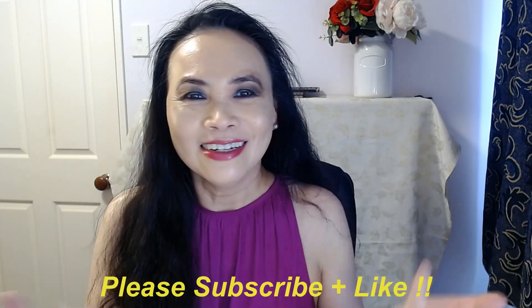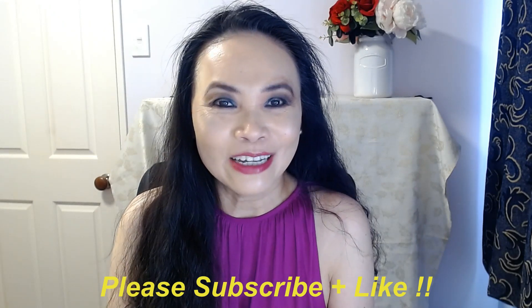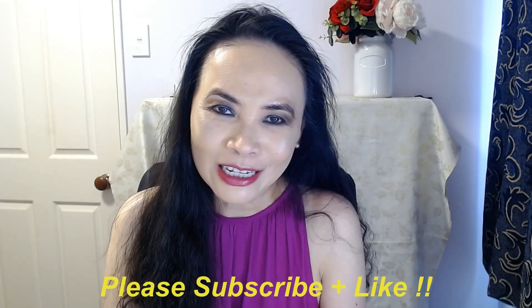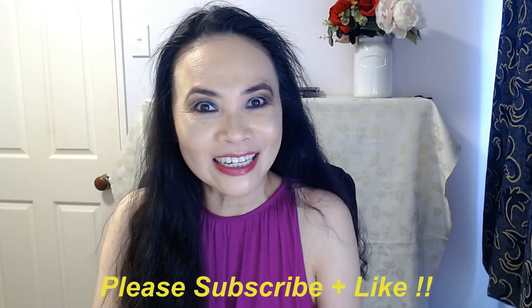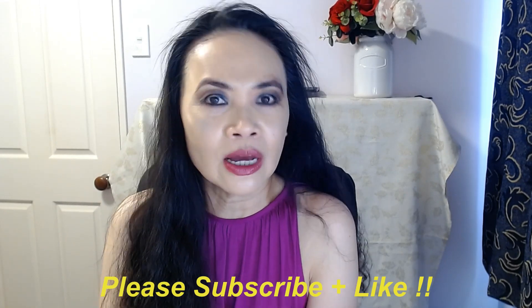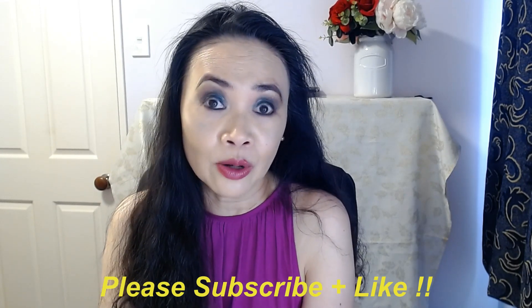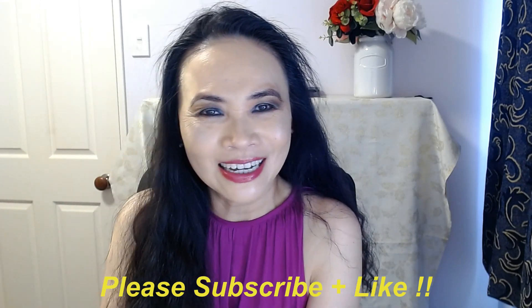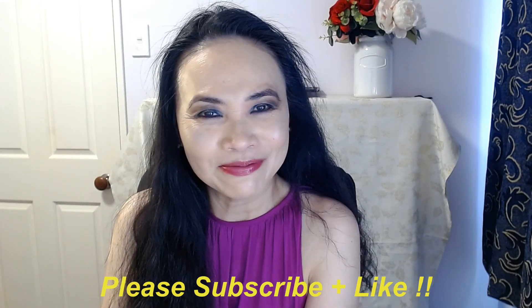Thank you so much for joining me today. If you haven't done so yet, please consider subscribing to my channel, and if you like my video please kindly give me the thumbs up. If you have any questions or any products you'd like me to review, please list them below and I'll do my best to answer them. Otherwise, I'll catch you guys next time — bye!